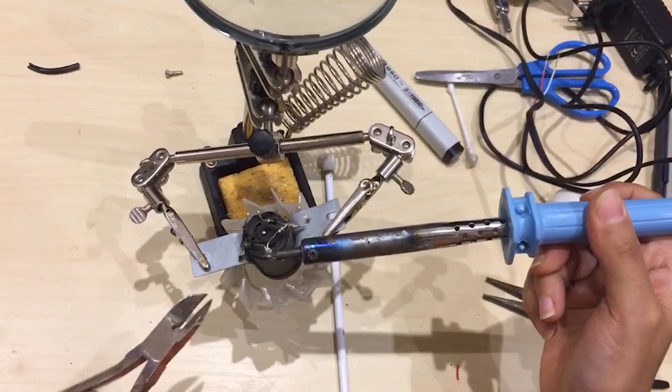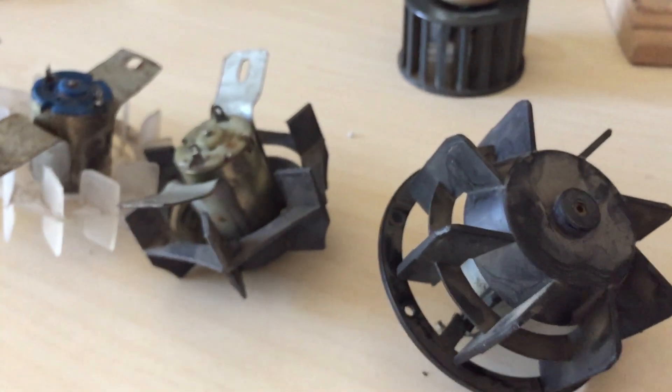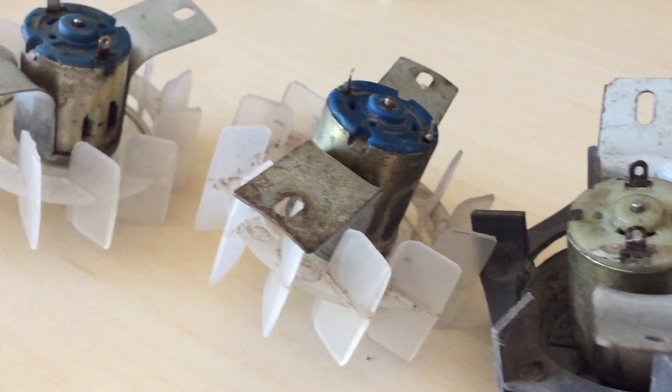So I'll remove these diodes — don't need them — and these are all the fans I could get. Let's fix them.